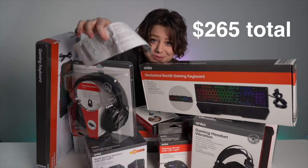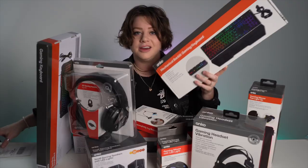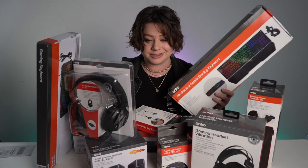This is $265 worth of Kmart Australia gaming products. This gaming keyboard retails for $39. I honestly just want to know, like, is this good?